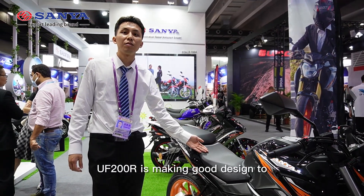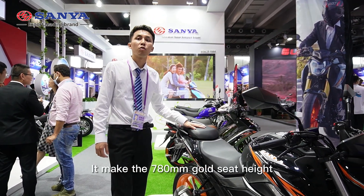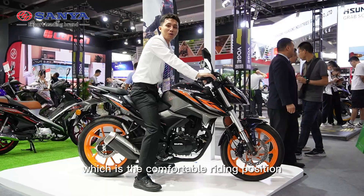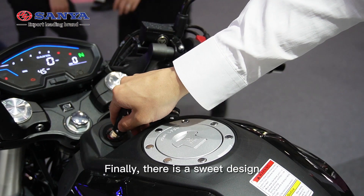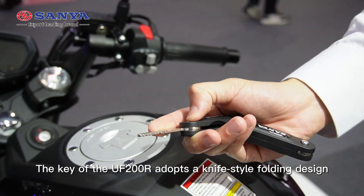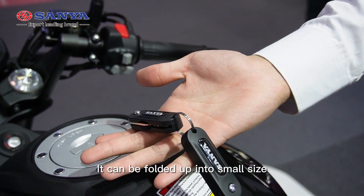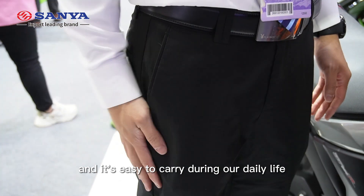The UF200R is designed to ensure riding comfort. It has a 780mm seat height, which provides a comfortable riding position. Finally, there is a thoughtful design detail: the key of the UF200R uses a foldable design — it folds into a small size and is easy to carry in daily life.